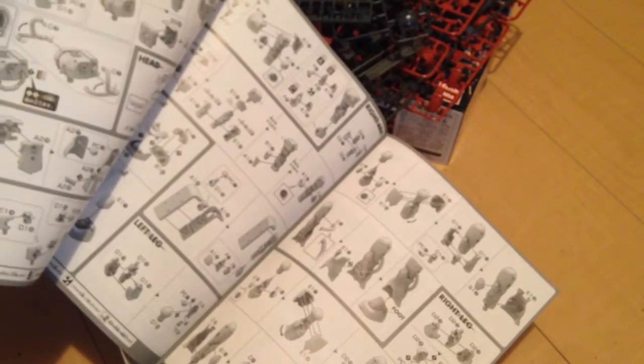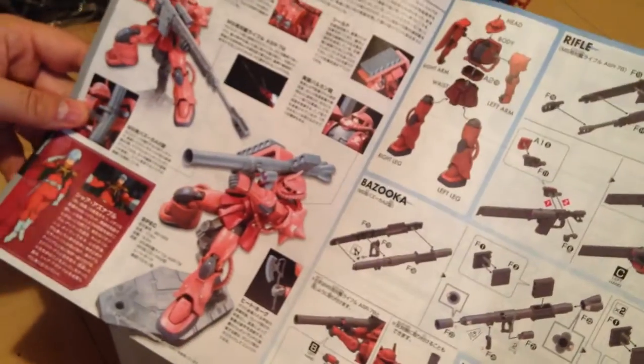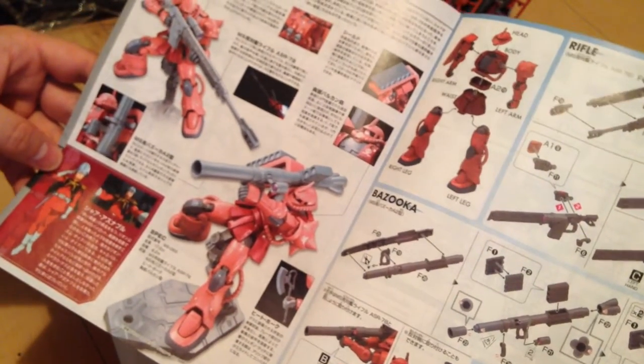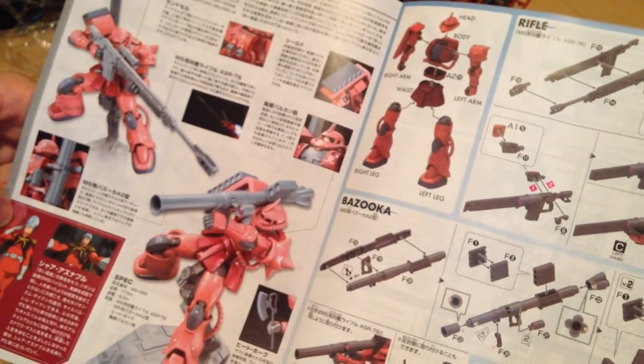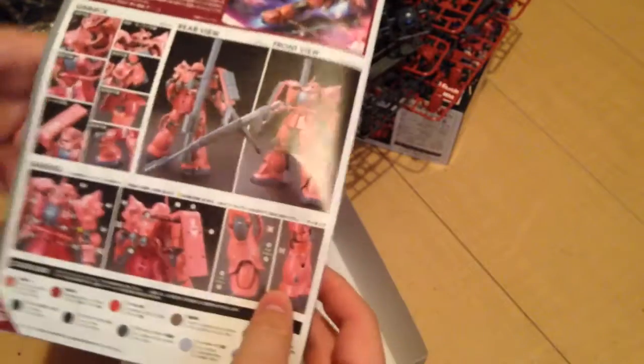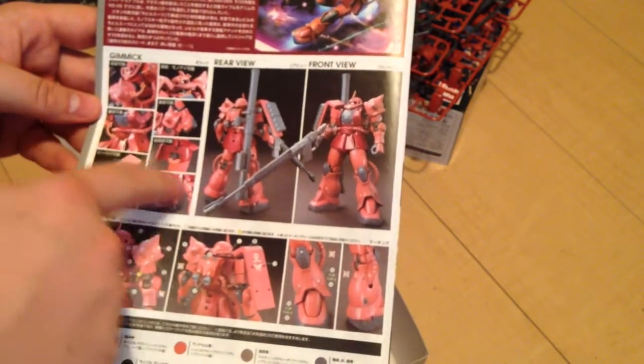Here's our booklet — nice and colorful. It looks like a pretty simple build, very modern. This is an updated kit, this is a real recent thing — not a rehash of an old one. It is a Zaku and it's got tons of little gimmicks and features.